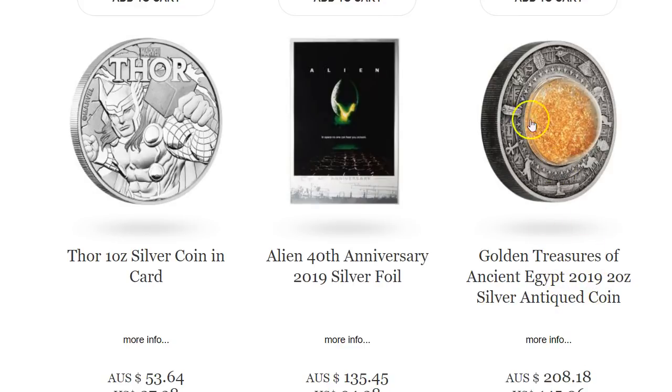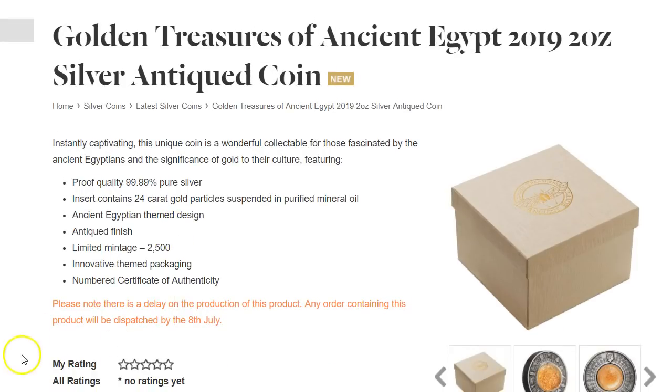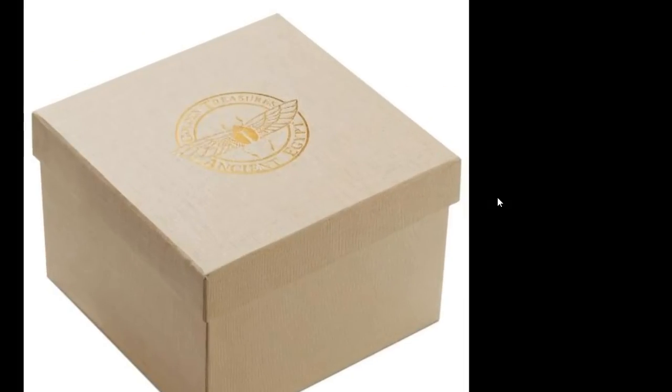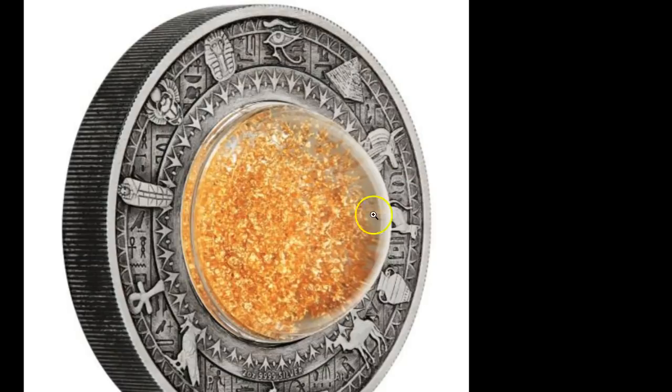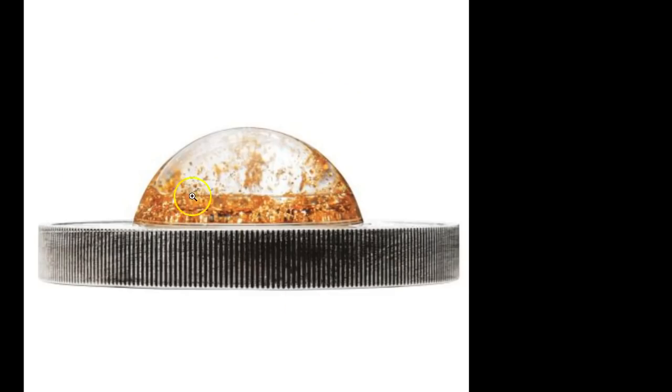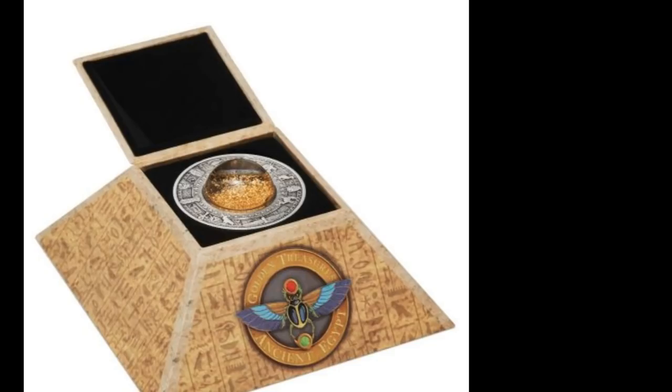This one here is the Golden Treasures of the Ancient Egypt. There's a note saying there's a delay on production of this product. It comes in a decent-sized box, and the insert contains 24-karat gold particles suspended in purified mineral oil. They're making 2,500 of these. There's a dome with gold inside, ancient Egyptian hieroglyphic icons, and it kind of looks like a UFO where the dome is sticking out. It comes in a pyramid-like case that you can close at the top.